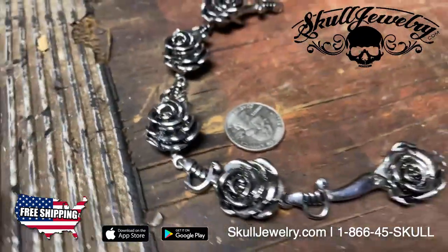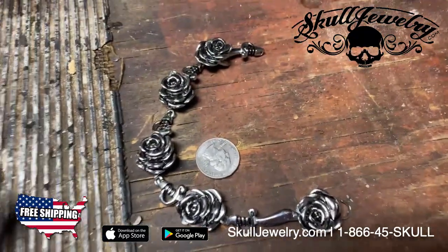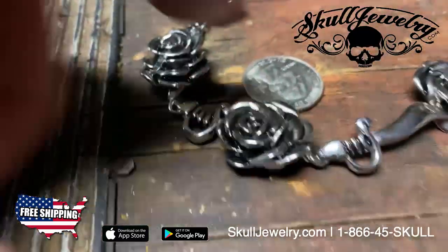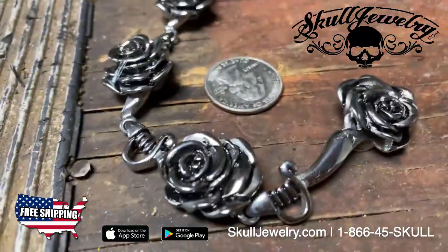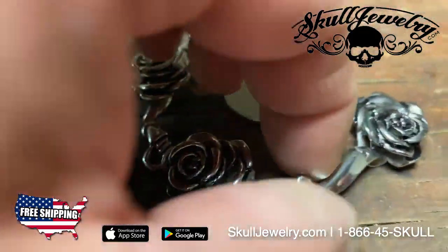I like to put our jewelry next to a U.S. quarter so you can kind of see how big and bold our jewelry is. This is a 316L stainless steel, which means it's almost impossible to break. It'll never tarnish — you can wash it in soap and water, it really doesn't matter. Very cool design.